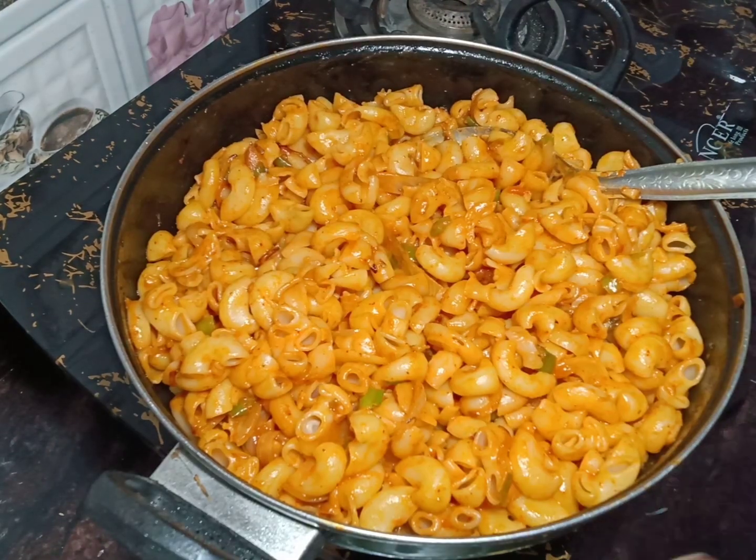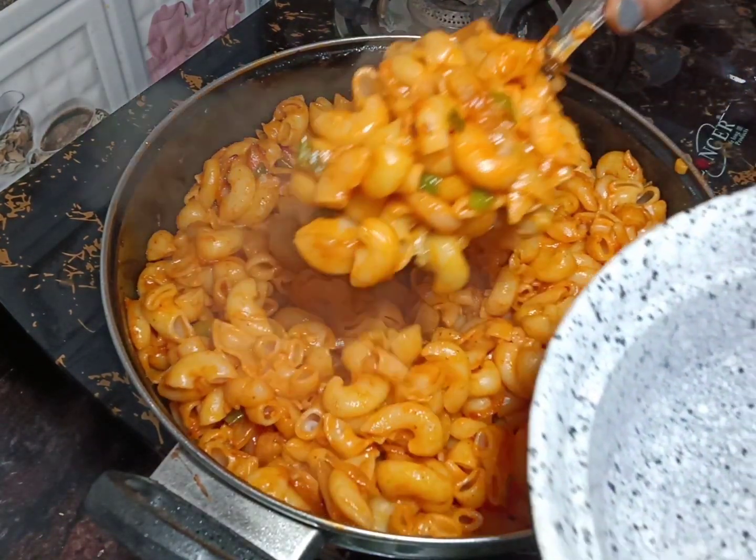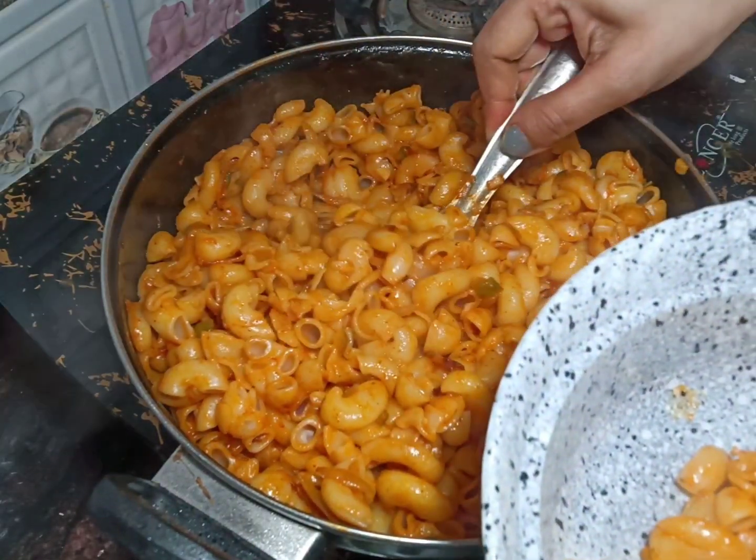We will add coriander leaves and serve it.